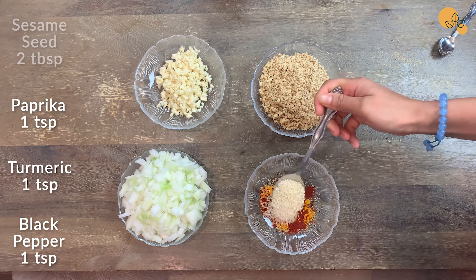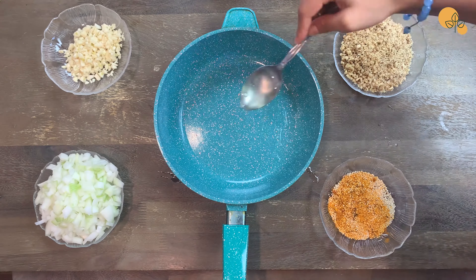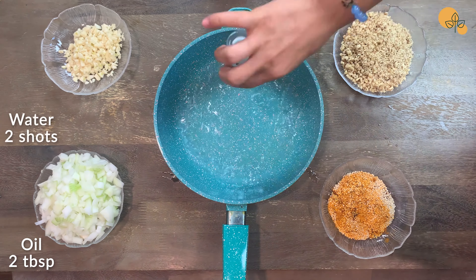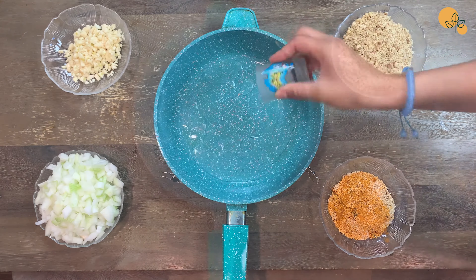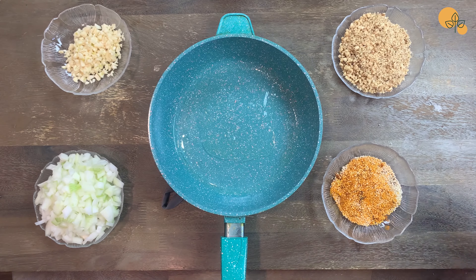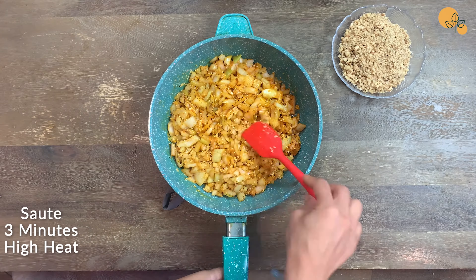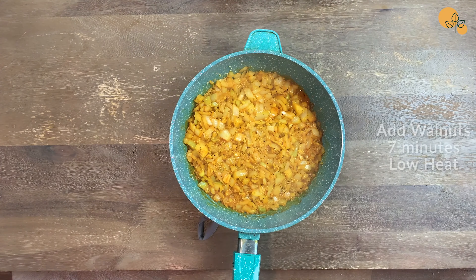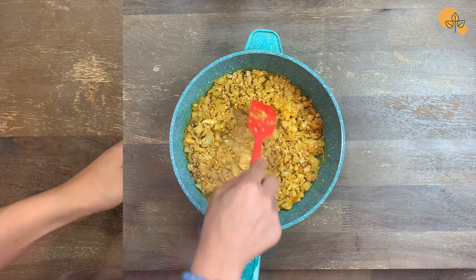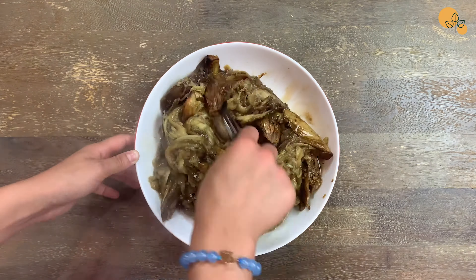In a plate, add one teaspoon of black pepper, one teaspoon of turmeric, one teaspoon of paprika, and two tablespoons of sesame seed, and mix them up. In a small pan, add two tablespoons of oil and two shots of water and preheat it on the stove. Add onion, garlic, and spices to the hot oil. Sauté for 3 minutes on high heat. Then add the crushed walnuts and leave it on the stove on low heat for 7 minutes.